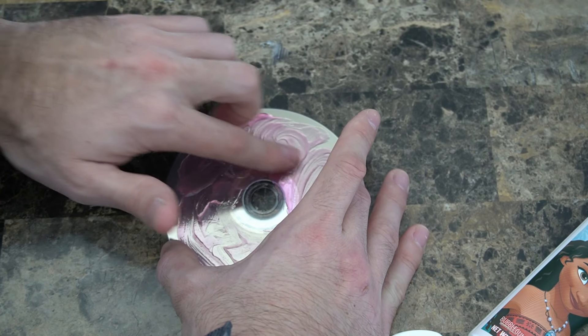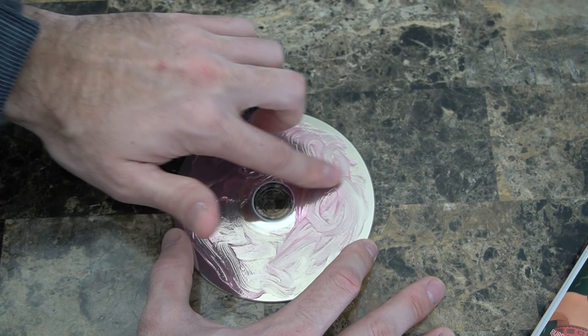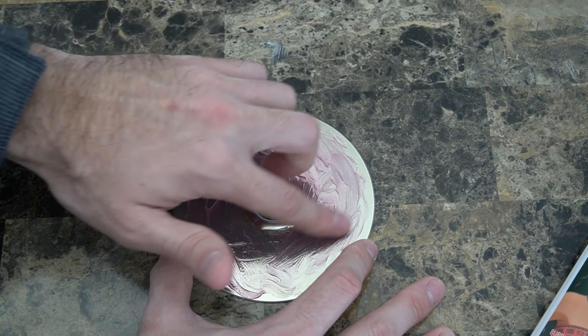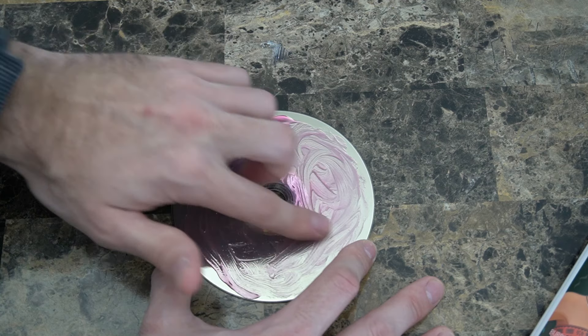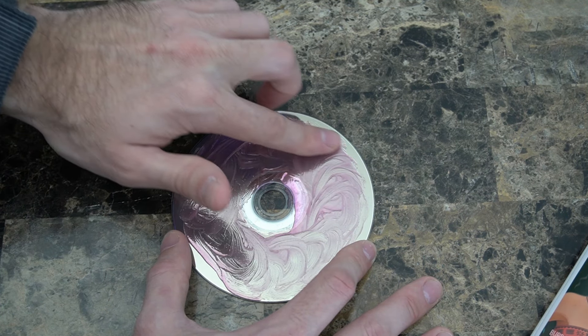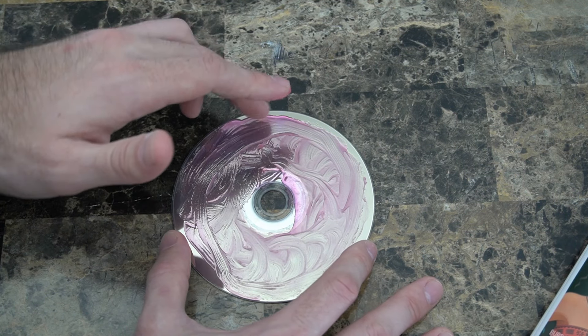If you do see a particular scratch on your disc, go ahead and work the toothpaste into that crack. Make sure it's in there pretty good so you can lift up any dirt when we wash it off, or any residual debris from when it got scratched in the first place. Once we have good coverage, we'll need to bring it over to the sink and wash this off.